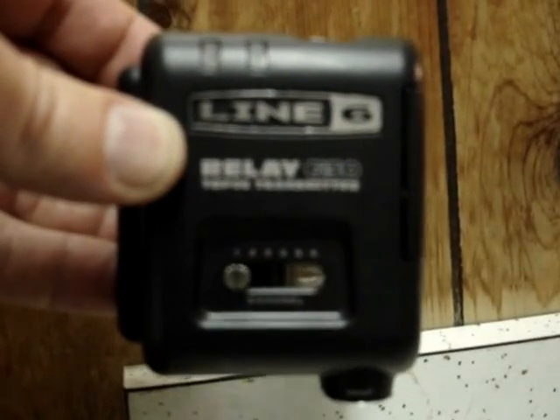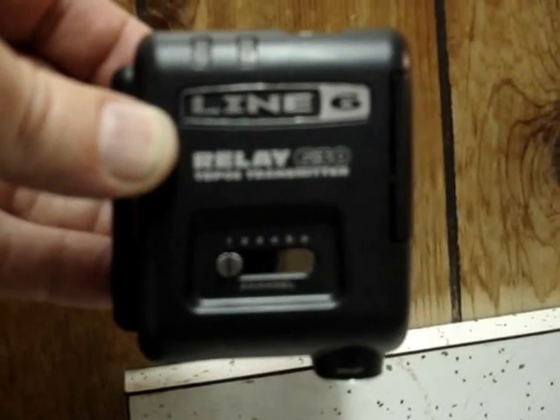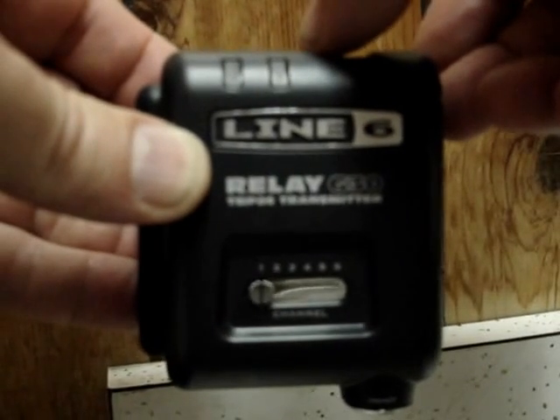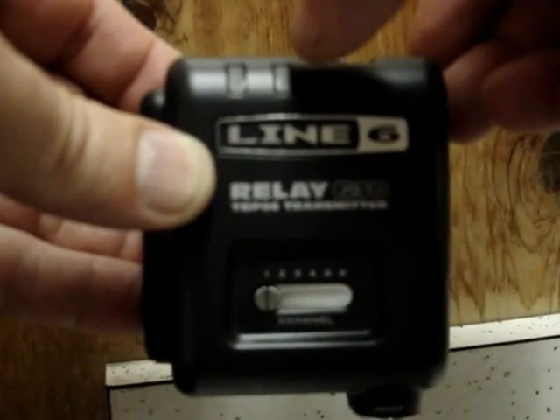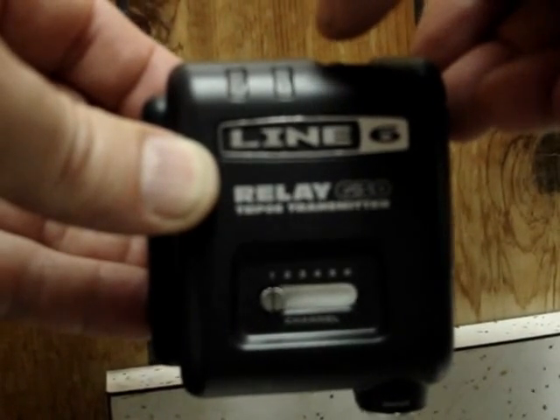This is how we're going to switch from RF1 to RF2 on the Line 6 G30 relays. When you turn on the power switch, you'll see a blue light come on. If the blue light blinks once, that's RF1. If it blinks twice, it's RF2.